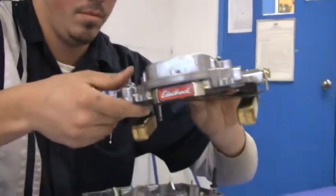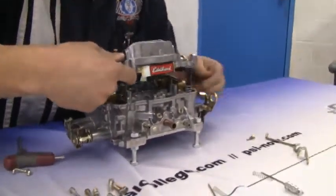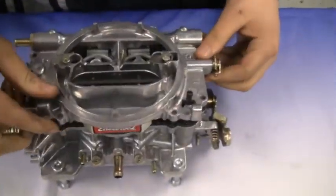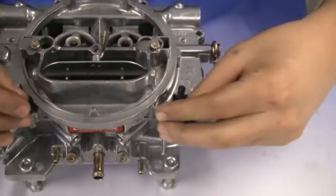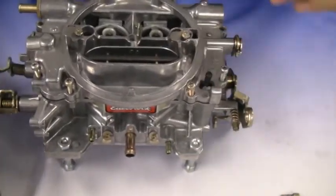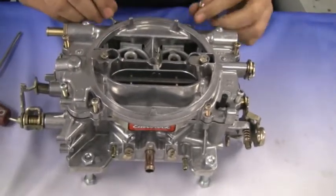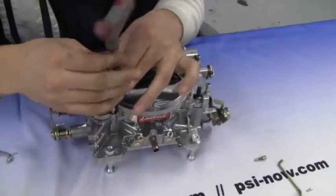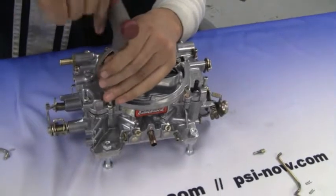Now put the top plate of the carburetor back on the carburetor base and install all eight screws. Make sure the auxiliary pump comes through the carburetor. Also make sure the top plate sits flush along the carburetor with no gaps. Make sure not to over-tighten these bolts as they may damage the carburetor.